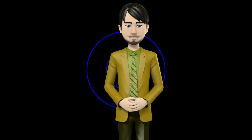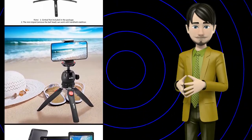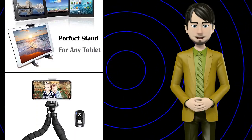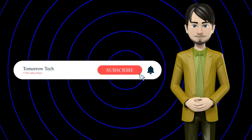Hi guys! In this video I will talk about amazing top 10 tabletop and travel tripods. I hope this video will help you to make the right decision. If so, give me a like and subscribe to my channel. Also turn notifications on to receive amazing top 10 products videos.